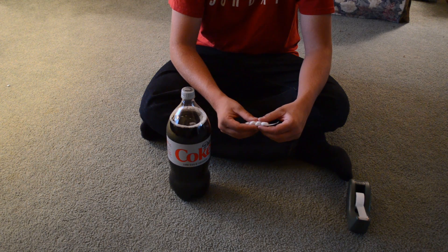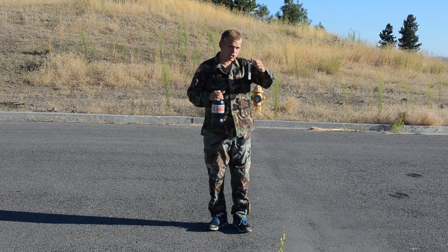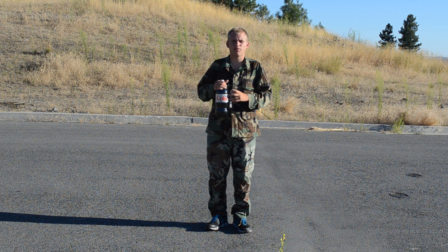Now, the next part, we're going to have to go outside. I got my Commander camo on, got my Mentos, got my Diet Coke. Now, time to put the Mentos in the Coke and watch the magic.